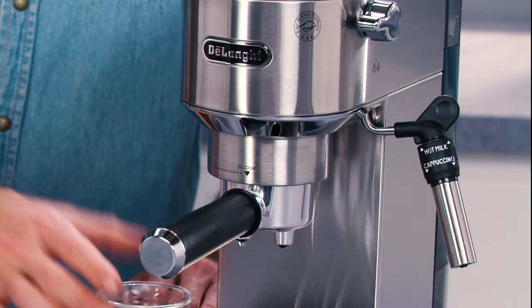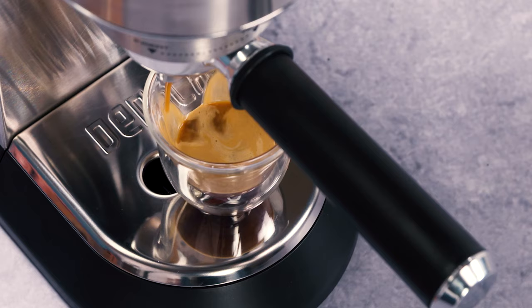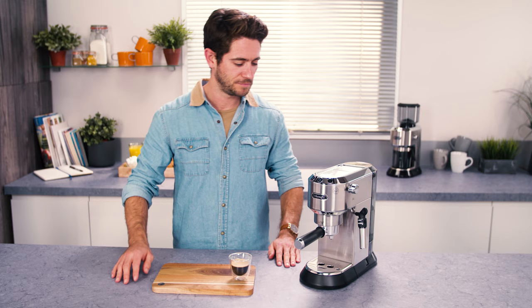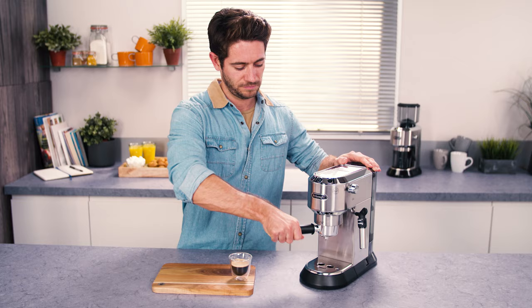To remove the filter holder, turn the handle from right to left. To avoid splashes, never remove the filter holder while the appliance is delivering coffee. Always wait for a few seconds after delivery.